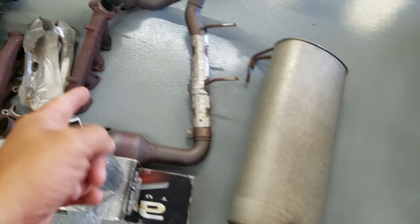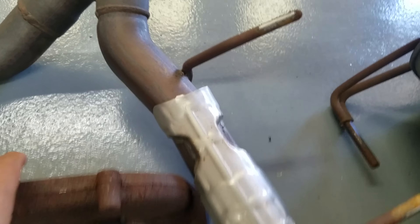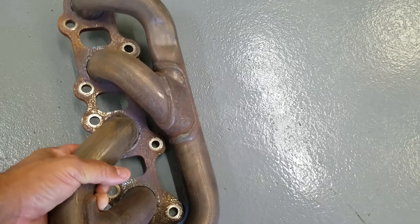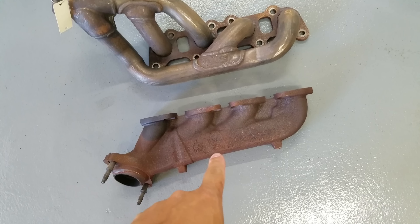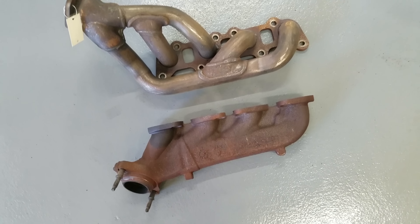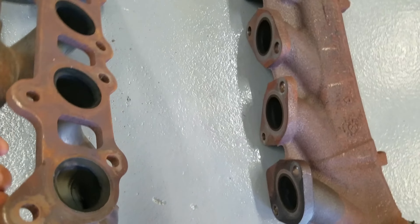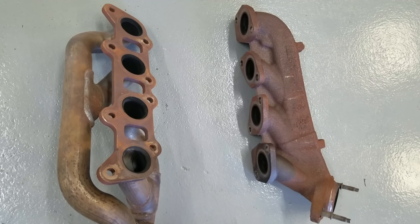Here's his old exhaust — and look at the manifolds on F-150s. You want to talk about power-robbing, horsepower-robbing design? That's it right there. I'm going to use this as a teaching moment. Here you go — Mustang manifold versus F-150 manifold, 2011-to-2014 versus 2011-to-2014. You can obviously see how the Mustang manifold would flow a lot more than a log-style manifold.